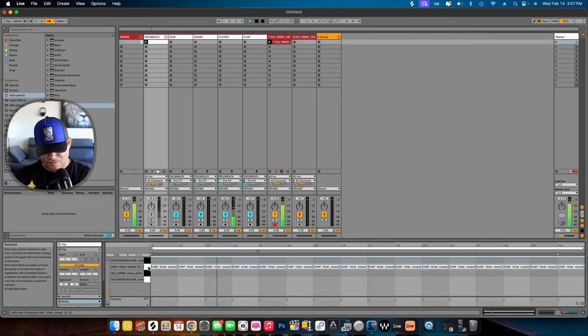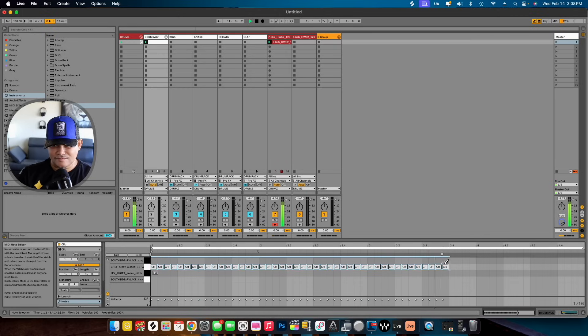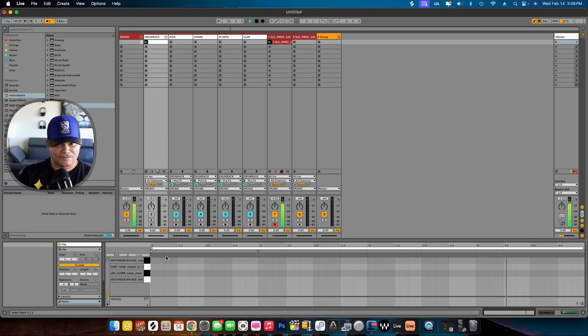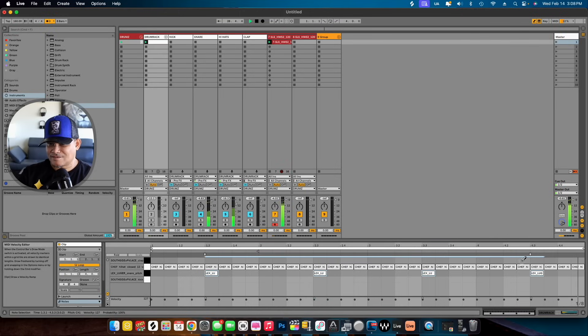Then you just start building on your beat real quick — I'm just messing around right now. Got some hi-hats in a little bit. This doesn't miss — it's good. So as you can see, chopping up samples in Ableton Live is a breeze.